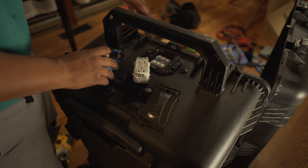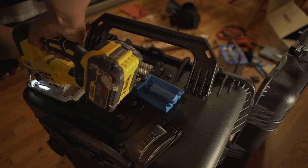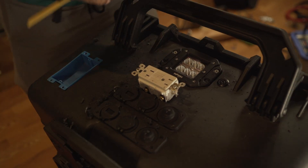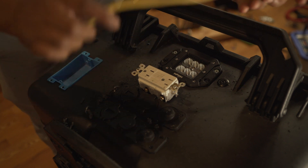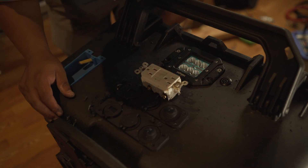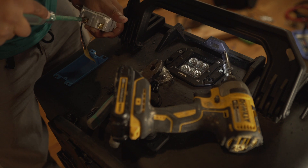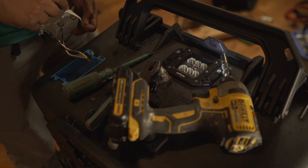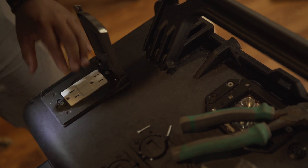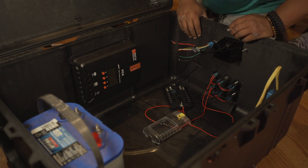Now for the AC part of the inverter — I'm going to be using a small piece of 12-gauge Romex wire here. And now it's time to install the fuse block.